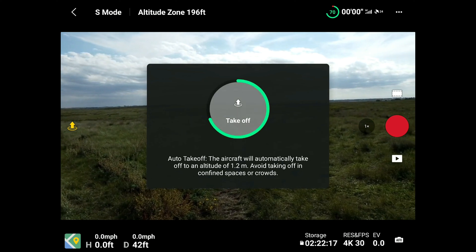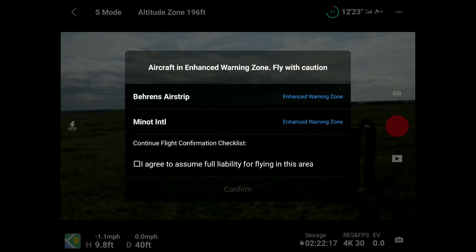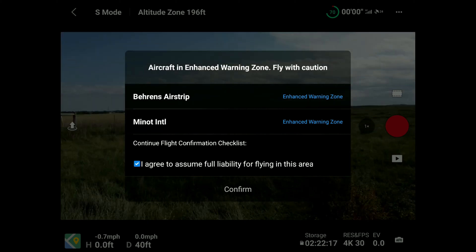Now we're out in the field. After you take off, you'll get this message: aircraft in enhanced warning zone, fly with caution. Those will be your two unlocking requests. You have to click on I agree to assume full responsibility for flying in this area, and confirm.